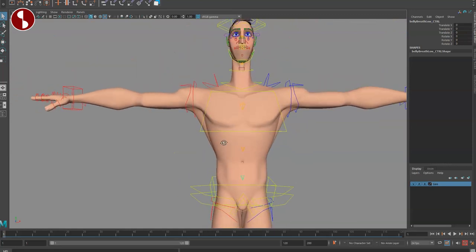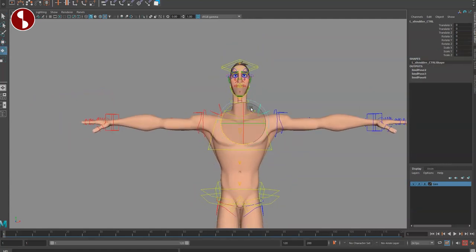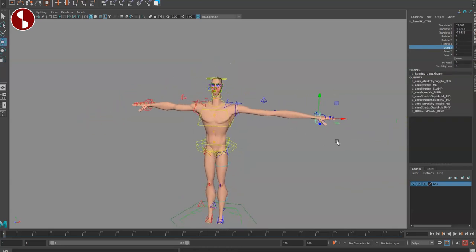If you select the FK controls for the chest, there's nothing extra in the channel — just to note that. Moving up, you have the shoulder control you can move around and translate. Then there are arm controls. In IK mode moving the shoulder does nothing to the arm, but you have a stretchiness option and the hand control with stretchy limbs on and off.